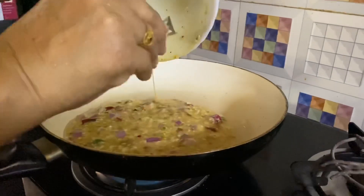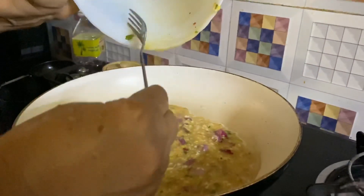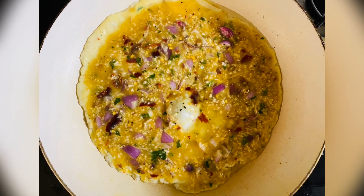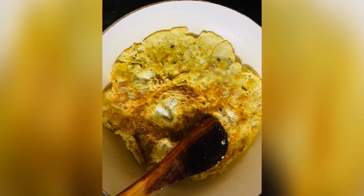Chop and cut, add 2 tbsp of brown oil and 3 tbsp of oil. Put the oil in a bowl.